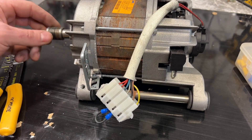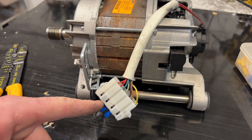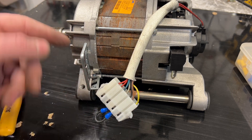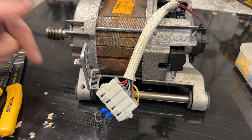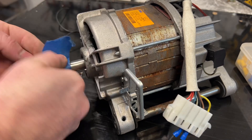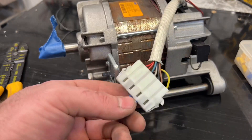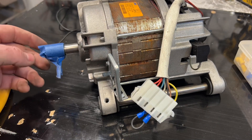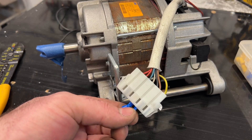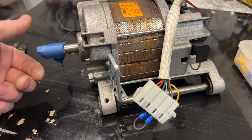Now, if we want this motor to turn in this direction, we have to swap the blue one and the white with the brown or yellow — it doesn't matter. But if we want it to go the other way, we have to move the black to the brown and blue, and it will move in the opposite direction.